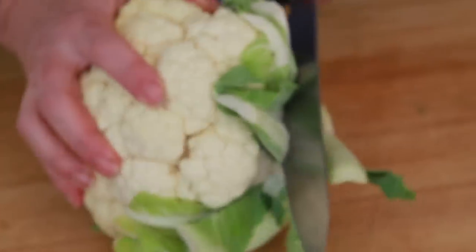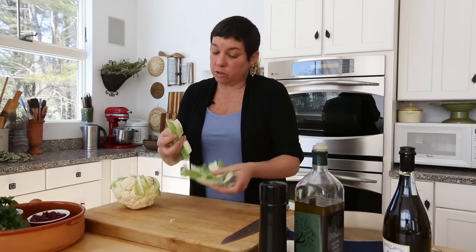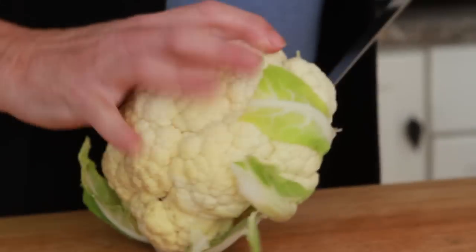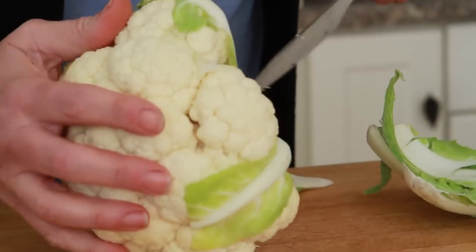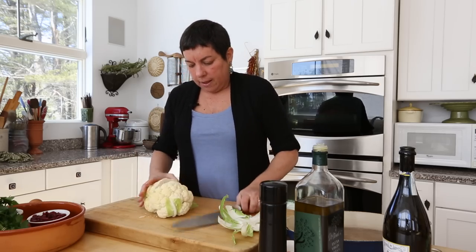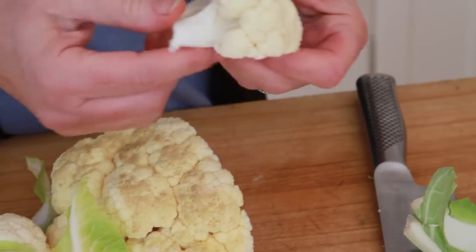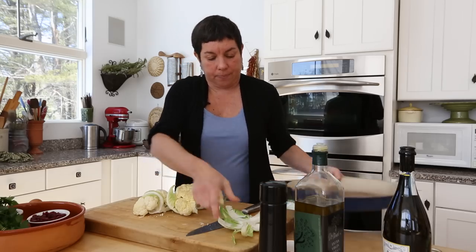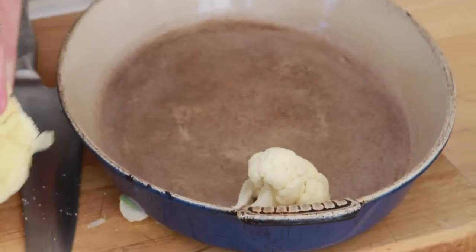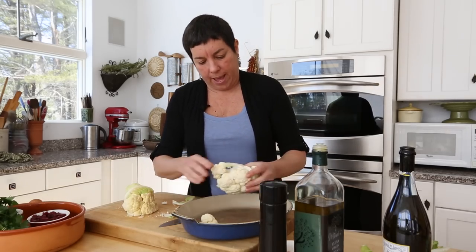Here's what we want to do. We want to core it. We're going to cut off these greens — again, save them for vegetable stock. Get your knife in here and really peel away at the core. We're going to cut it and pull or cut each one of these florets off. We're going to put them into our roasting pan. Actually, it might be easier to see if I just pull them off by hand.